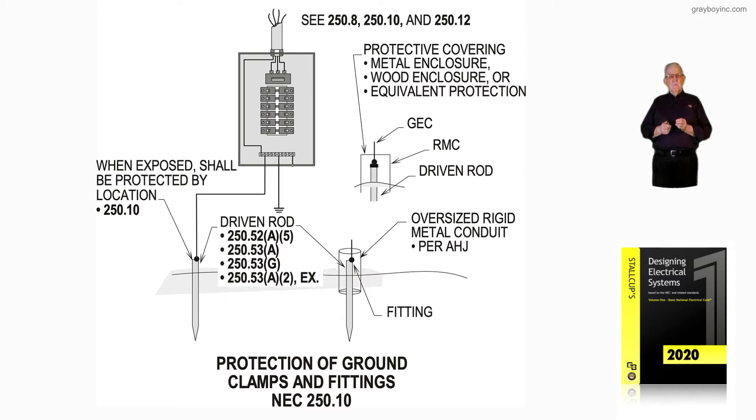Many times people want to know where in the code it addresses a driven rod. NEC 250.52A5 says a rod has to be eight feet in length, half inch in diameter, and eight feet of it in the earth. To be above the earth, as shown, it would have to be a ten-foot rod or long enough to give you eight feet in the earth.